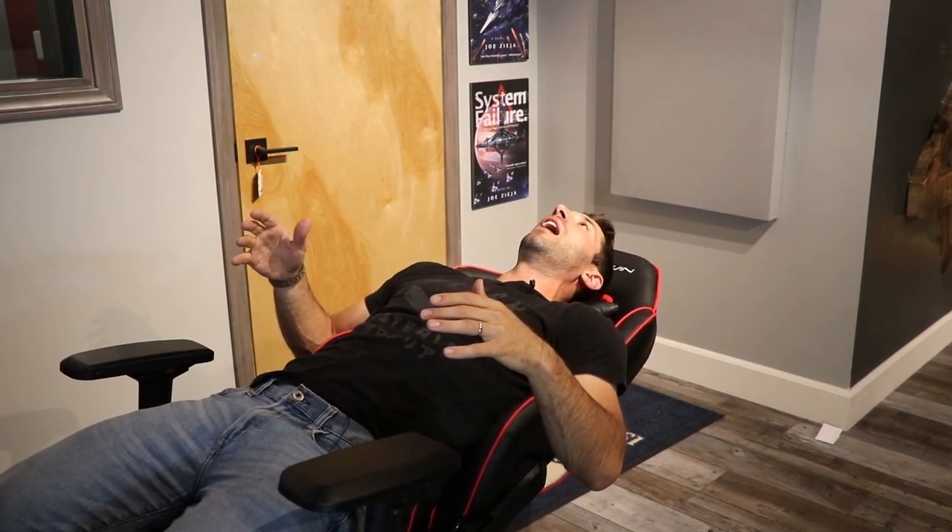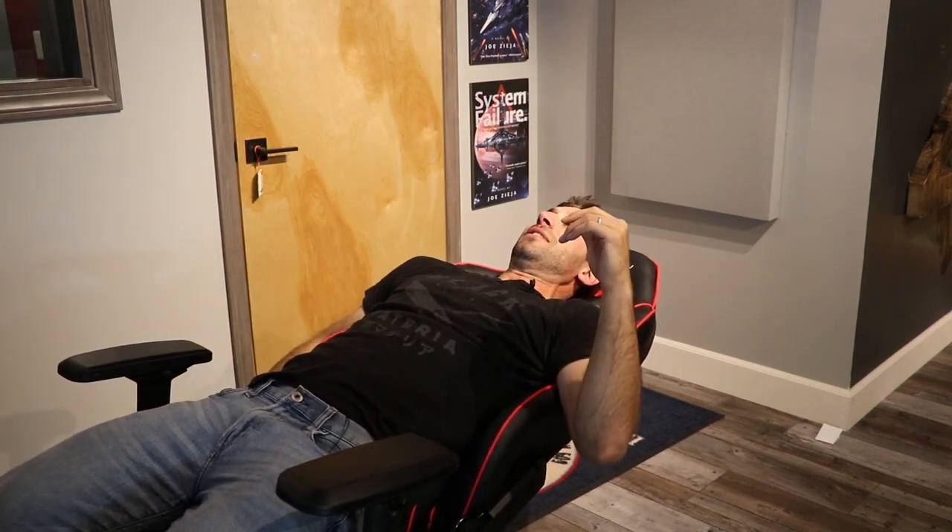I don't know why you would ever want to be in this position, but it's kind of fun that it's here. I guess if I'm gaming really hard and I have a dentist appointment coming up, I'm like 'okay doc, come over and clean my teeth.' Otherwise, I don't really see a reason to have the seat all the way down there, although it is really fun.